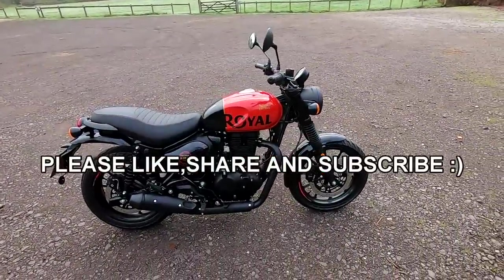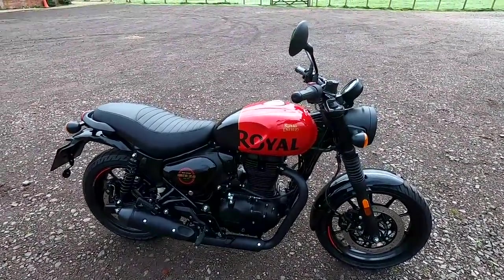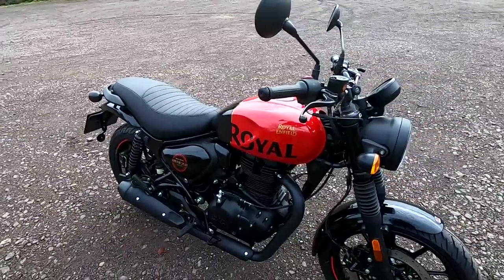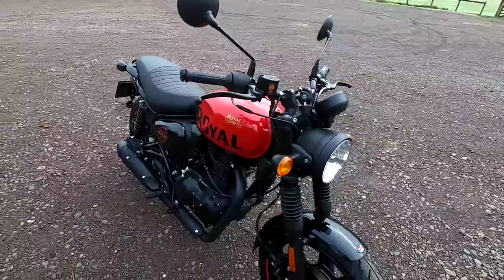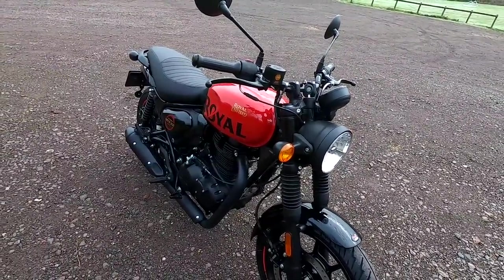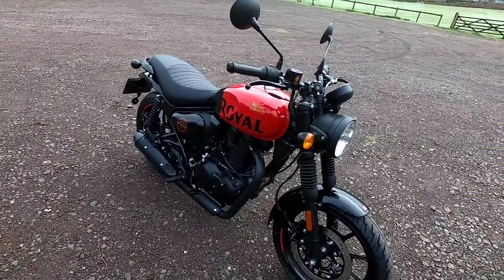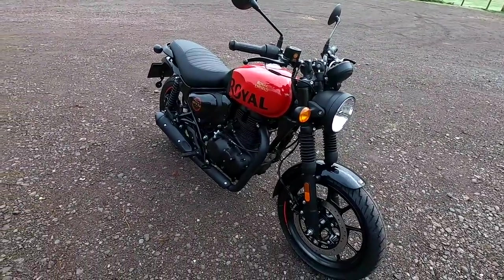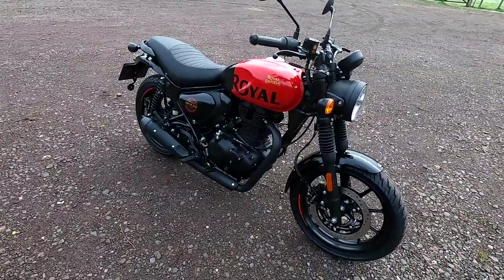I'm really excited today to be bringing you a review on the all-new Royal Enfield Hunter 350. We'll walk around it, run through all the specifications first, then we'll go for a test ride, and then finish off with a walk around down at Pool Harbour at the end. Many thanks to Pool Moto for lending me bikes throughout this year. I'm pleased to tell you I've actually bought this bike myself — this is my bike now, and I'll be bringing you lots more reviews on it over the next few months.